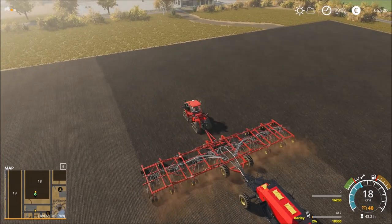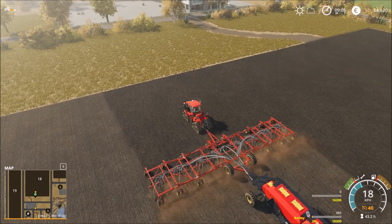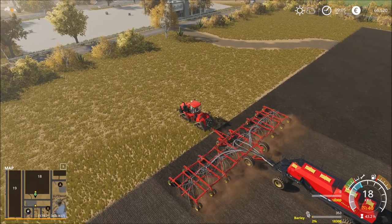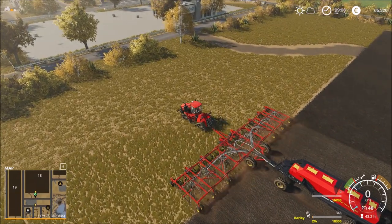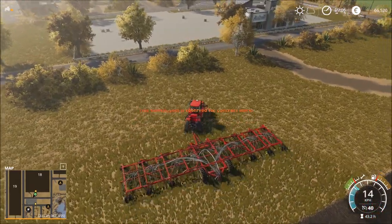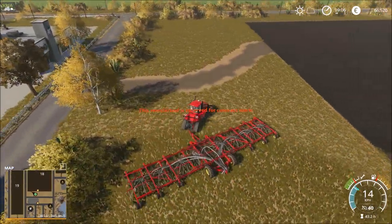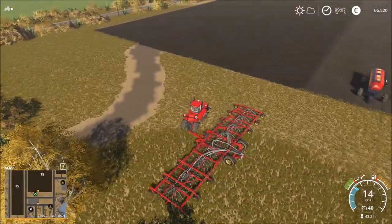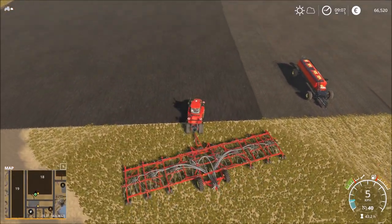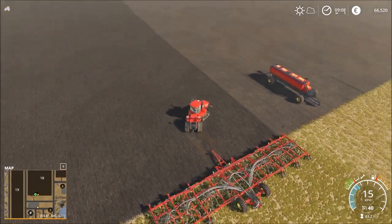The good thing in this farming simulator is we don't have a time limit to finish the contract. On field 17 we have only a few minutes. Okay, then we put them here and this one. I have to put them up. Place that here and then we go to get more seeds.